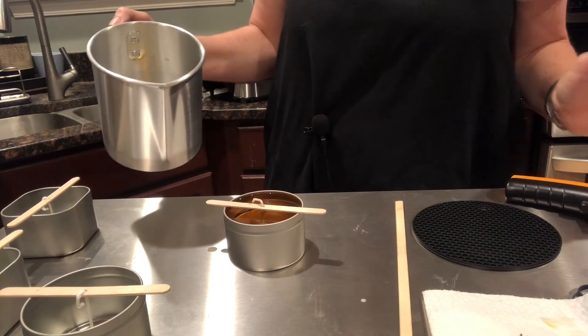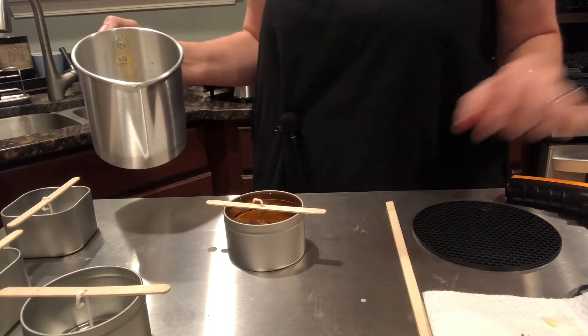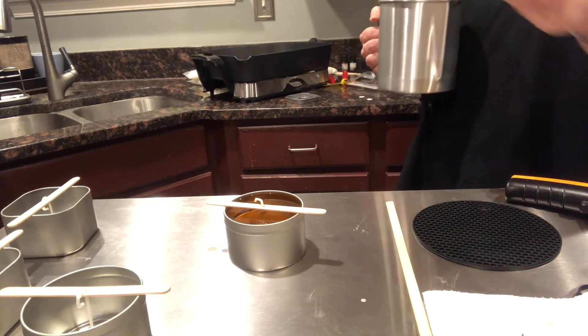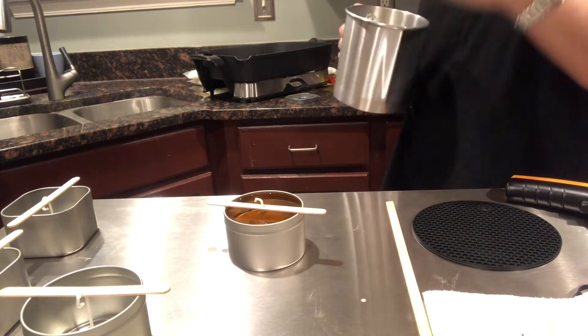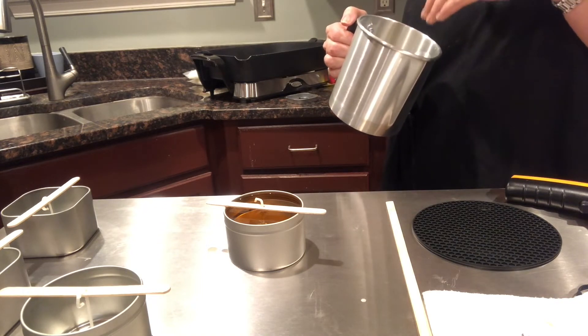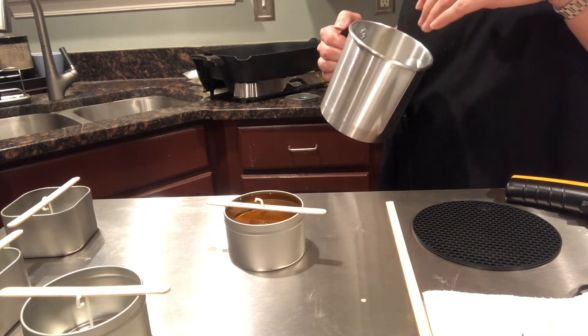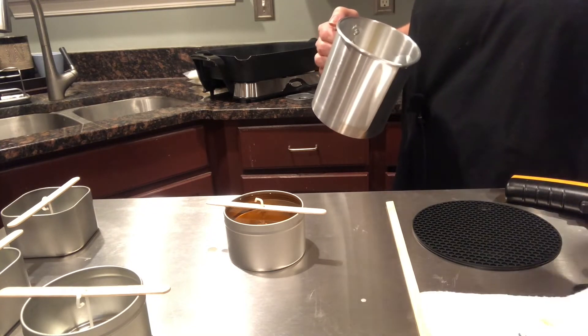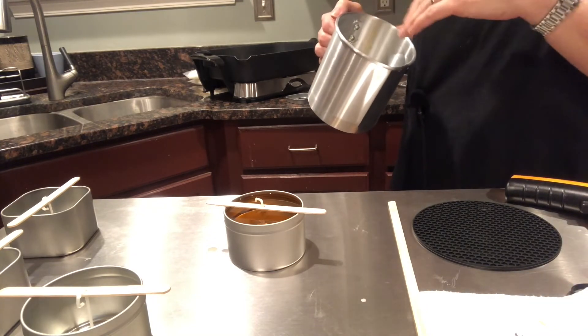It's also important when pouring that you don't over-pour — make sure you have enough wick showing. Once one candle is poured, wipe out the excess candle wax. Don't put water in the tin because the candle wax will get gross and you won't be able to get it out. Wipe it clean and repeat the process.